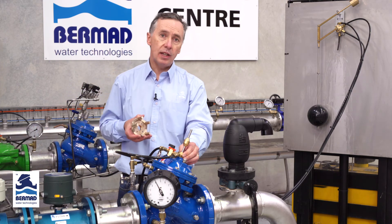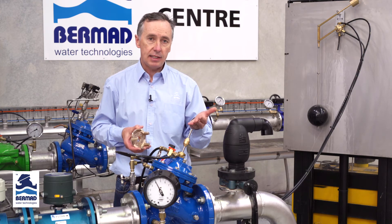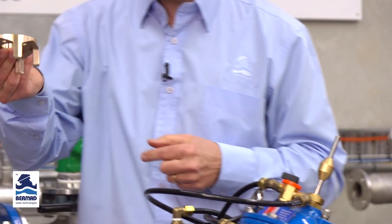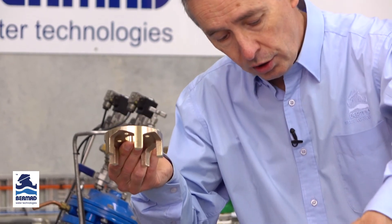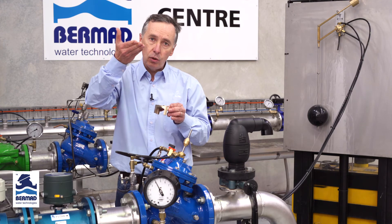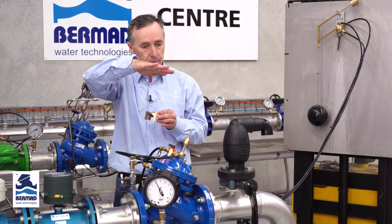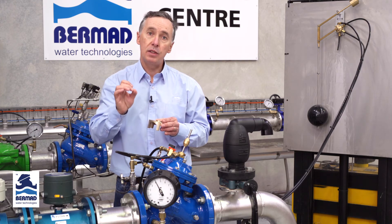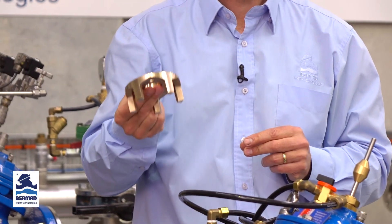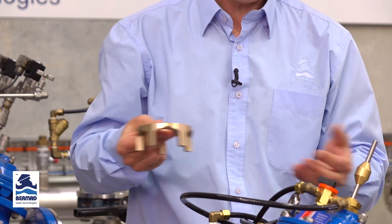Most water hammer is generated in the last 20% of valve closing. By attaching the U-port throttling plug to the lower actuator of the valve, even when the valve closes at a controlled linear rate it will slow the flow in the last 20% of closure — an excellent way of minimizing water hammer under high pressure conditions when filling a reservoir.